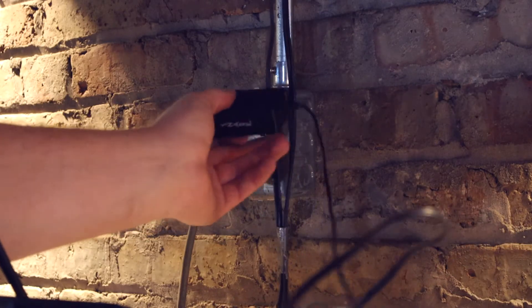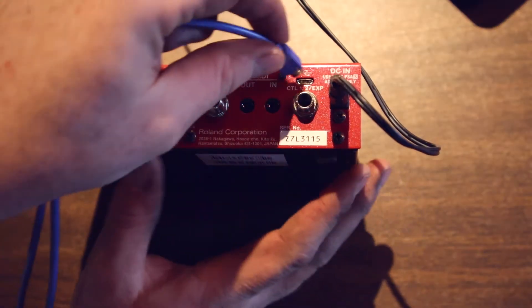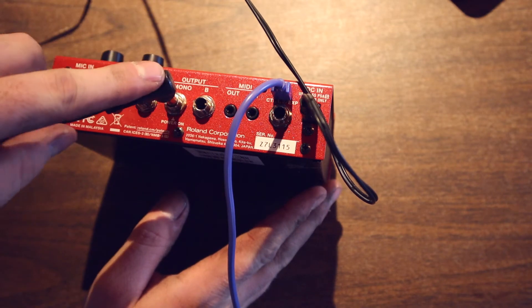Take your official Boss 9V power supply and plug it in. Connect it. Take your micro USB cable, connect it to the back of the device, and then to the other end. Take your quarter inch jack, plug it into the mono output.